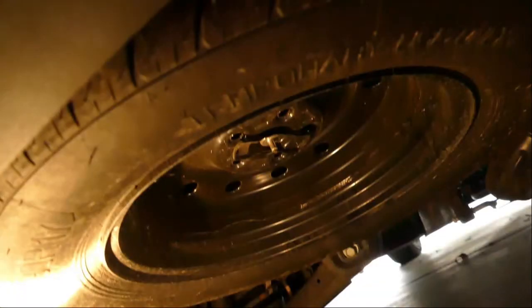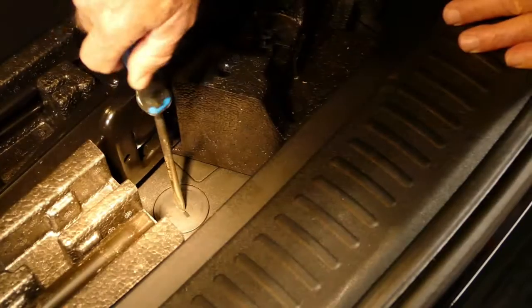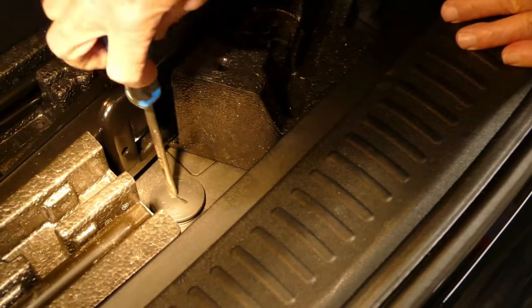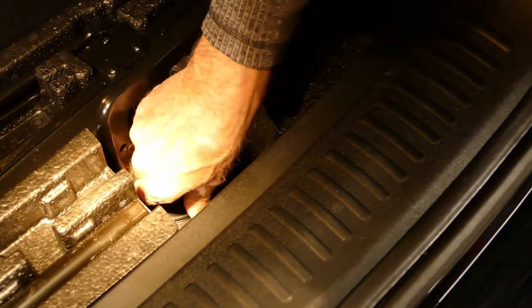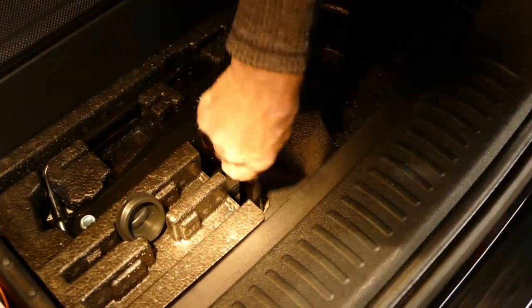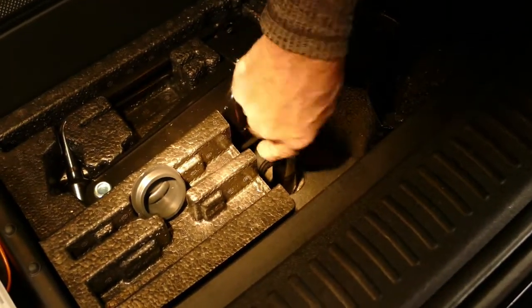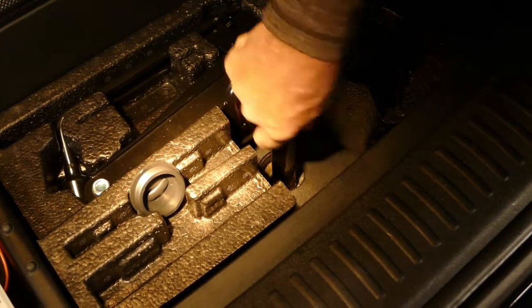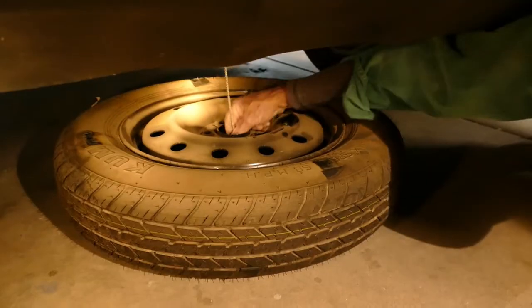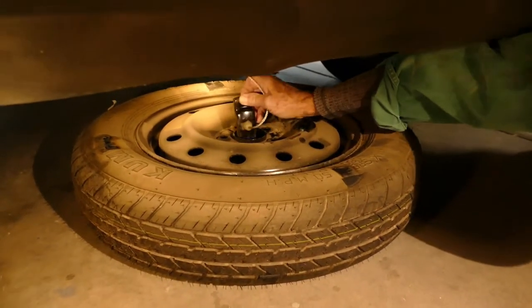The first step is to remove the spare tire. Start by removing the dust cap. The wrench that is usually used for lowering the spare is right here. There's a handle for the wrench if needed, but the spare could be lowered without it. Keep lowering until the tire rests on the ground and there's slack in the cable. Once the tire is removed, retract the cable to keep it out of the way during the rest of the installation.